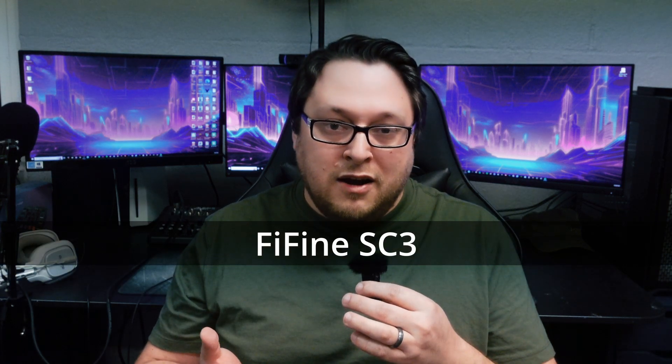Check Amazon — look up the model number, the Fifine SC3. It sometimes fluctuates between $40 and $50 but it's worth it. I appreciate you giving me your time today — be sure to subscribe for more videos like this and I'll see you all in the next one. Take care.